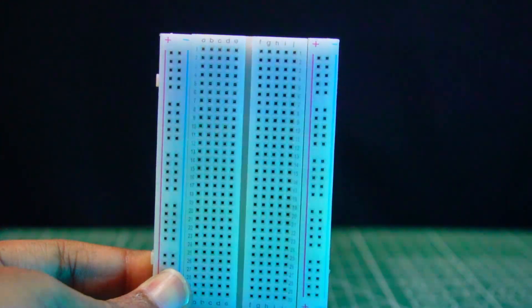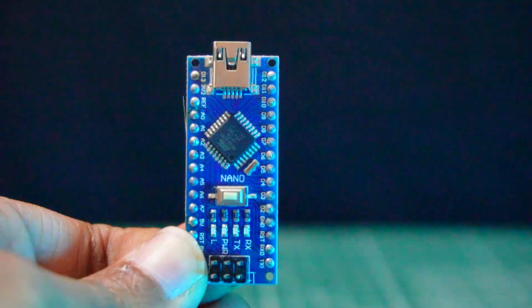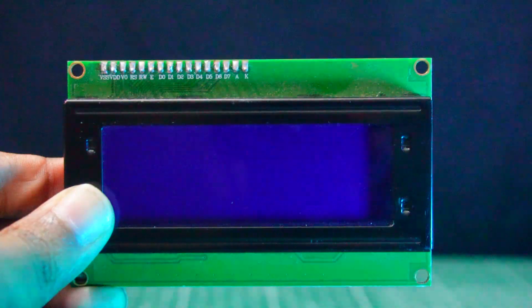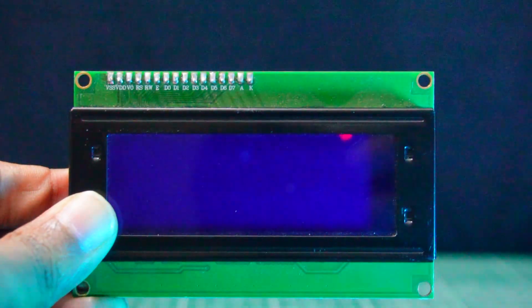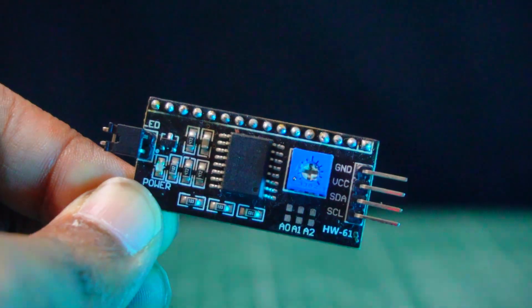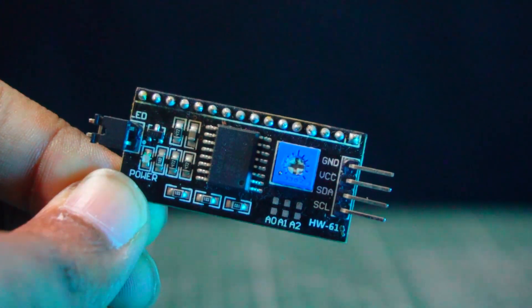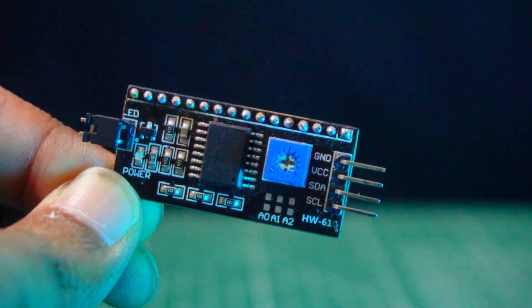We'll use a breadboard for placing all the components easily. To make this project compact, we choose an Arduino Nano for the main processing unit. We're also using a 20x4 LCD display built with an RW1063 controller IC, which offers I2C interface options, along with an I2C LCD module that communicates using the I2C serial communication protocol to display text and information on a simple, easy-to-use display.